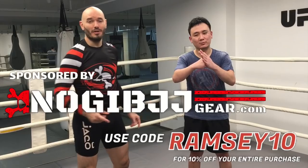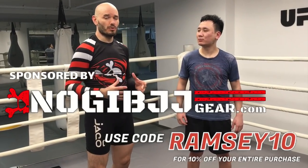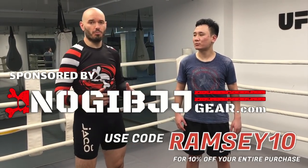It's Ramsey Duy over here in Shanghai, China, here with my assistant Xiao to demonstrate a drill that I use a lot to teach angles and footwork for boxing.